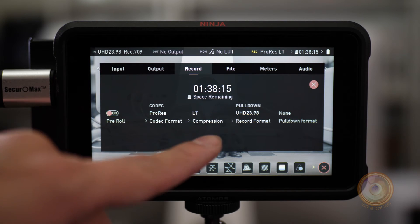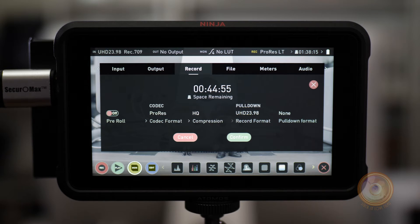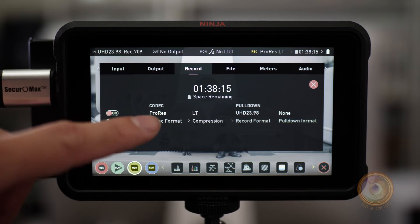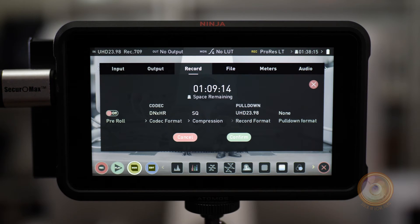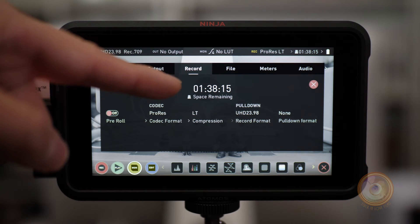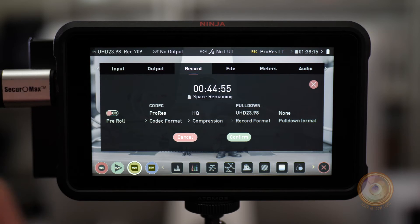We're shooting in ProRes — right now in LT — but you can change this to ProRes 422 or ProRes HQ, which is the highest quality and is recommended if you want to get the most out of this. You can also switch from ProRes to DNxHR, which has HQ, HQX, LB, and SQ options. If you're more of a run-and-gun shooter, I'd suggest using LT. It tells you how long you have: an hour and 38 minutes in LT, but if you go to HQ you get 44 minutes and 55 seconds of 4K footage, and 422 gives you an hour and eight minutes.